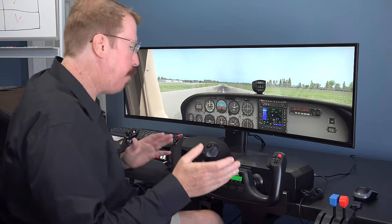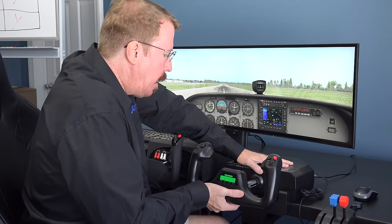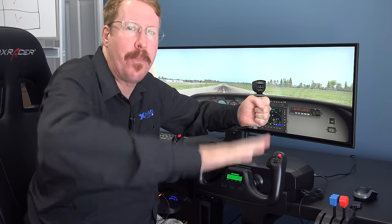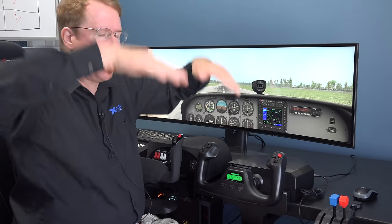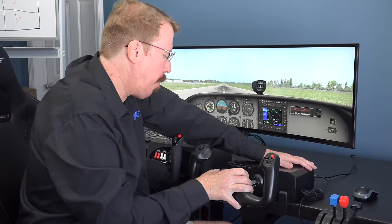We're sitting in the Cessna 172. First stat: travel. The travel fore and aft is a bit on the short side — barely five inches, maybe four and a half. This matters because in cruise, the tiniest deflection makes a big difference in altitude. You need a yoke with extremely high resolution in pitch, and the only way to achieve that is with long pitch travel.